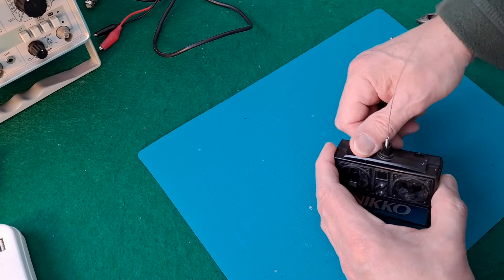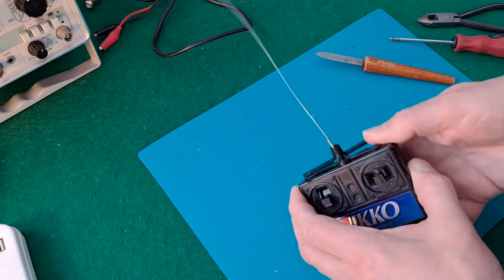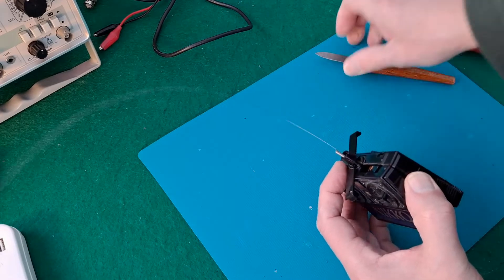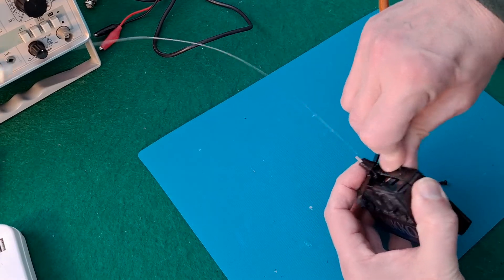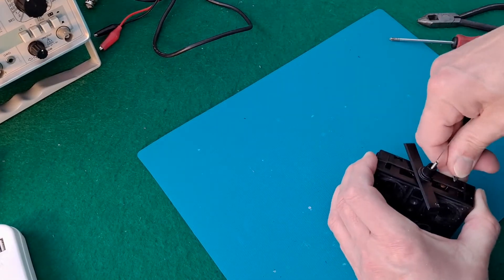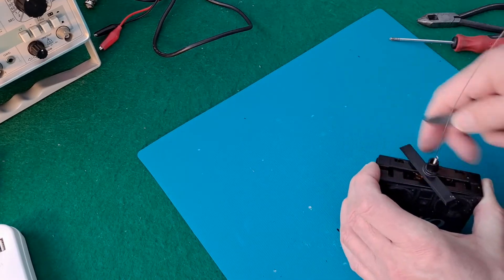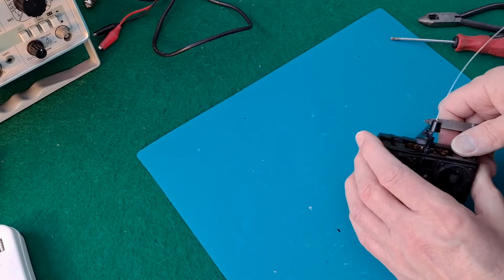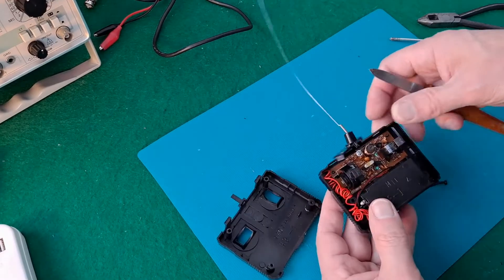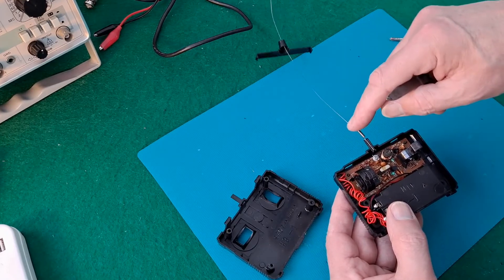Somebody commented that the wire I'd connected was acting like an antenna, and I can't actually see that myself, simply because where I'm connecting the bit of wire is nowhere near where the signal comes out. The signal has to go through the radio frequency generator — the bit that converts the signal to a radio frequency — and then from there it goes out through the antenna.